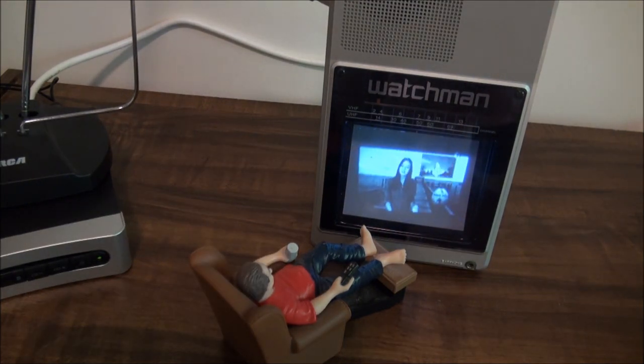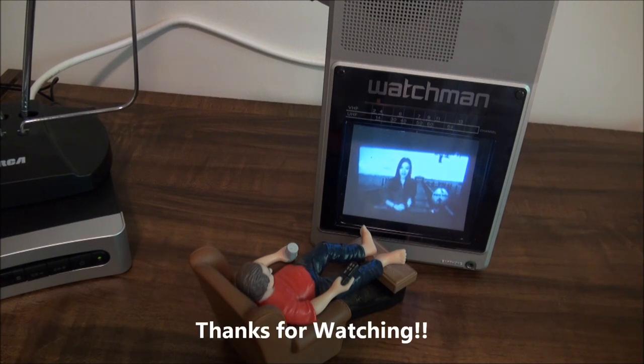Well, that's Sony's 1984 flat black and white TV, four inches, the FD-40A. Hope you enjoyed it. I'm going to let little Dan keep watching his new big screen TV. Thanks for watching, bye.